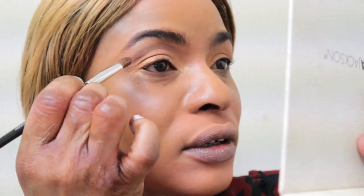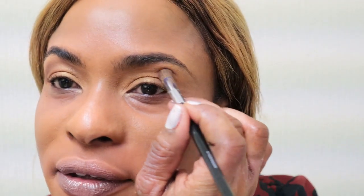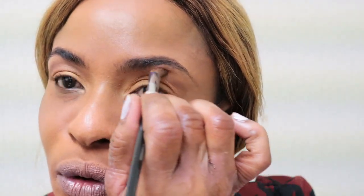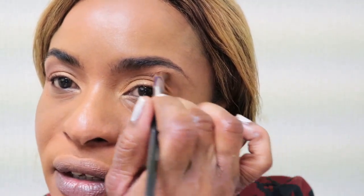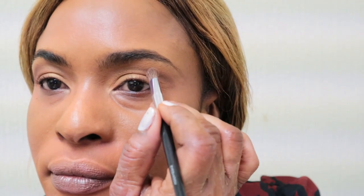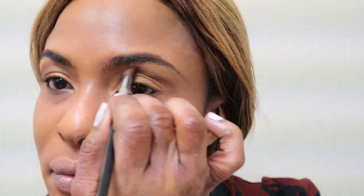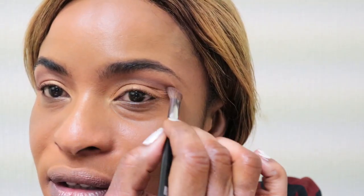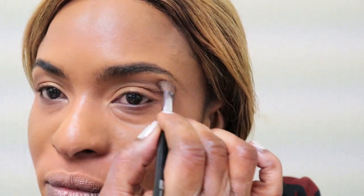That smooth hand movement is very important. Just working the brown up here in the crease area with gentle strokes. It's just around the crease to give you an eye-lifting effect. If you have hooded eyes, this is perfect because it will open up your eyes.